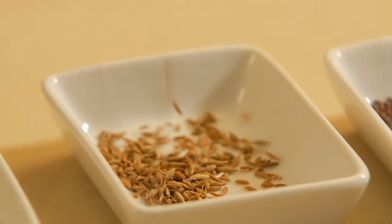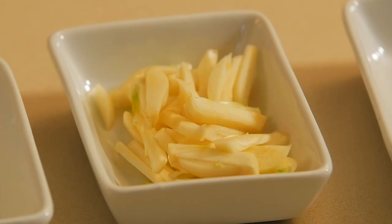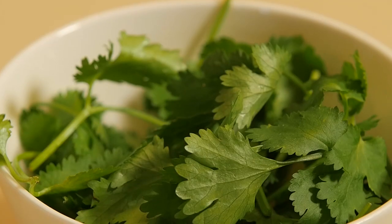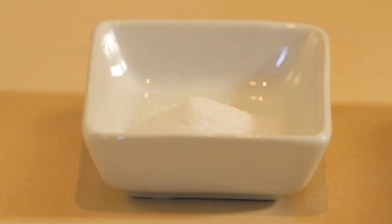Okay I'm using jeera seeds, mustard seeds, methi seeds, some dry red chilies, slivered garlic, onion, your dania, butternut, green chilies, cinnamon sticks, salt, and curry leaves.